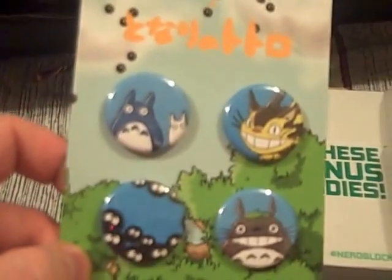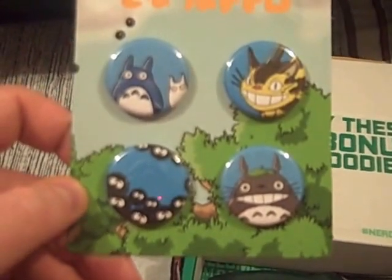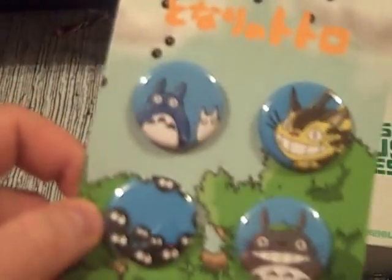Some badges. I have had these before — these were in the Anime block of NerdBlock. And I'm no wiser now as to who they were. I didn't manage to look them up and find out before. But anyway, can't complain.